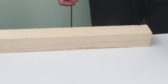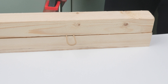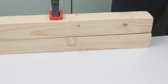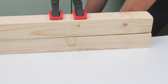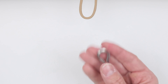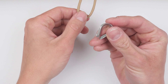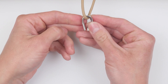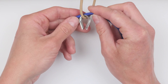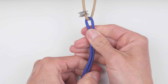First, I'm going to set up a loop, which is going to hold my cord in place while I'm twisting it. Take your rope thimble, if you're using one, and attach it onto your loop. Take your cord, feed it through the loop, then even out the two ends, essentially folding your cord in half.